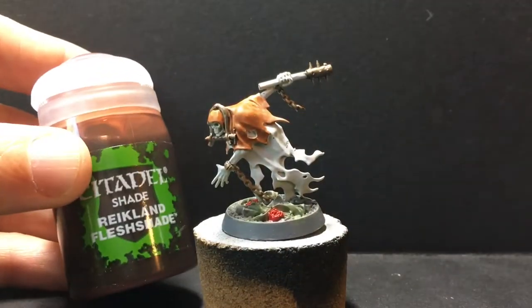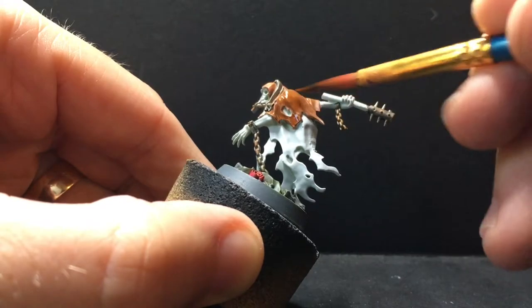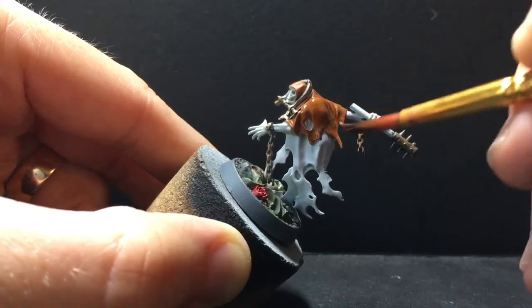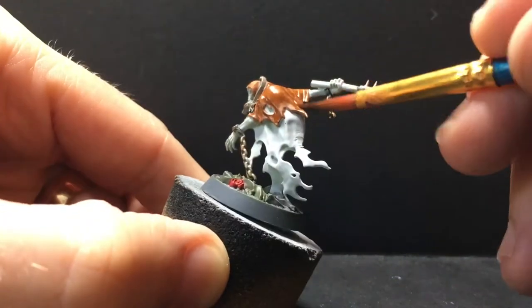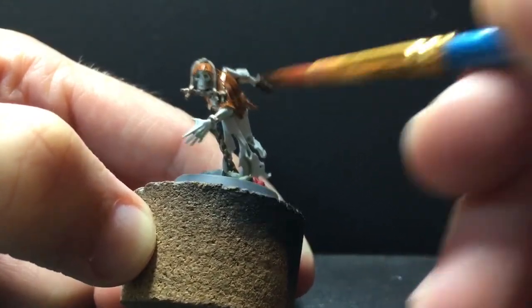With that done, I'm gonna use some Reikland Flesh Shade, which is going to warm up all the colors a little bit more and help smooth out the transitions between the colors. I'm doing a pretty thin layer of this — it's almost like glazing over it. There's not really even enough to pull into the recesses; this is just to help smooth out the transitions and warm up the colors even a little bit more.